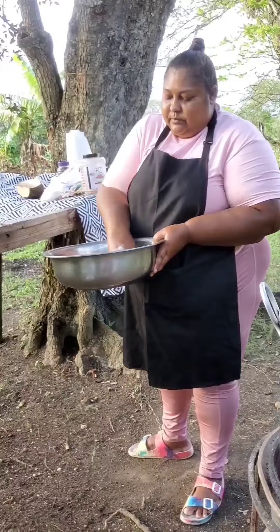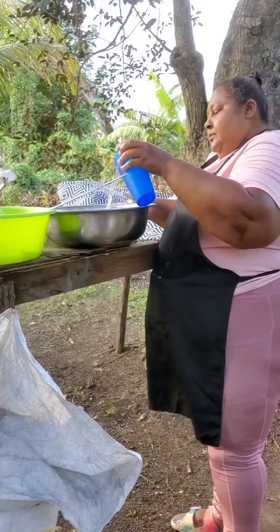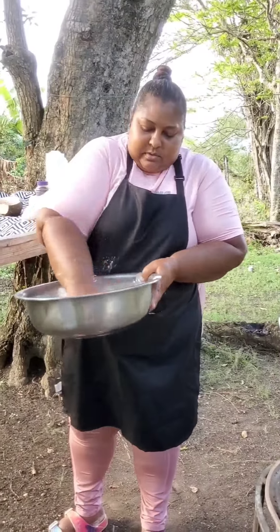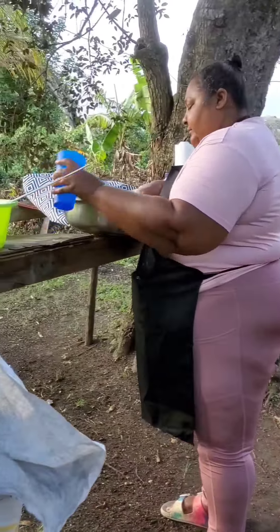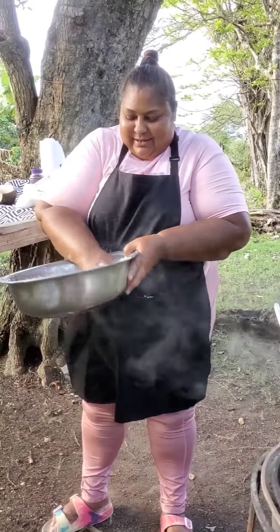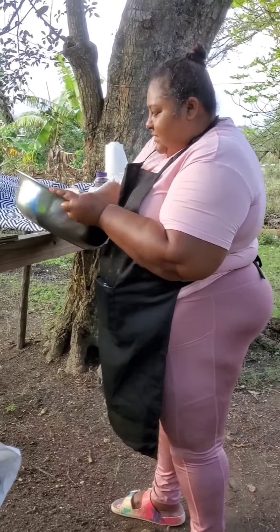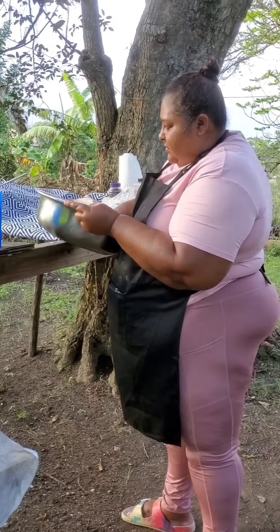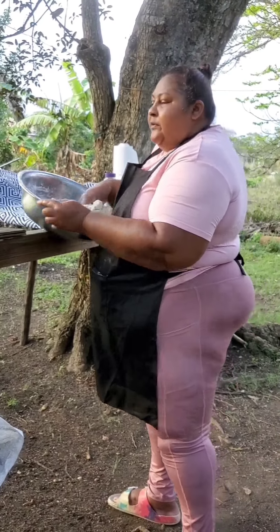I'll add water little by little and don't laugh at the way that I knead my flour — everyone kneads flour differently. One thing I know, flour is very easy to knead to make into a dough. In a minute or a little over a minute my dough should be ready. Just a little bit more water — and if you were timing me, you would see that my dumpling dough is ready in a minute or a little over a minute.